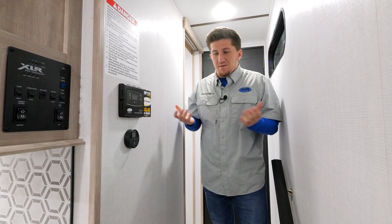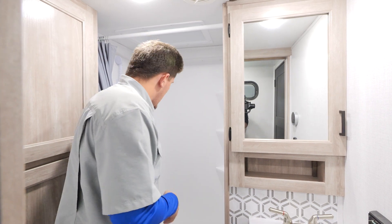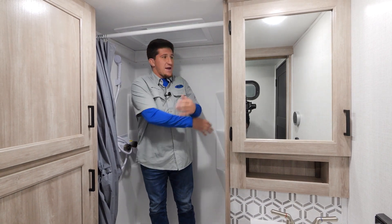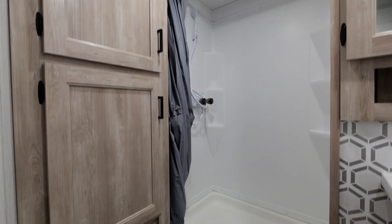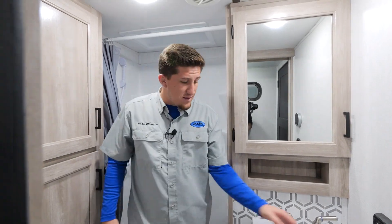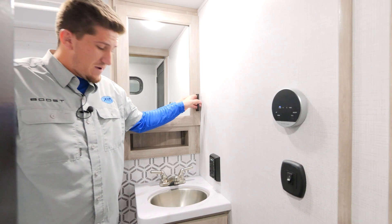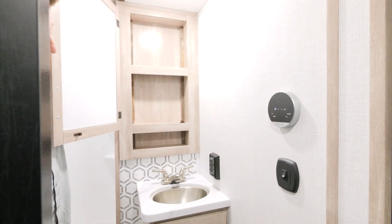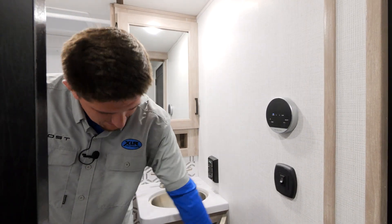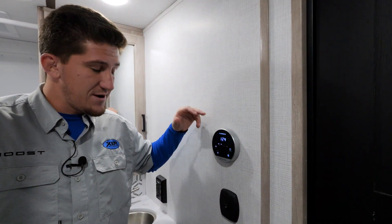Now we're in the bathroom of the 305 XLRE. There's a nice big shower with a skylight right above — I'm five-foot-eight and I've got plenty of room, so larger folks will be fine too. You've got two cupboards for storage, a stainless steel sink bowl, and a beautiful medicine cabinet with a mirror along with storage underneath.